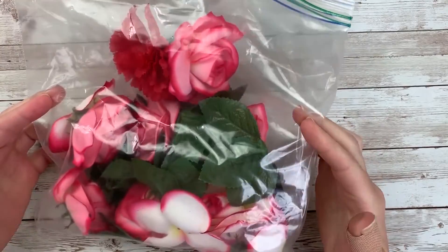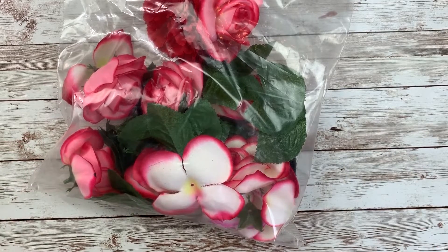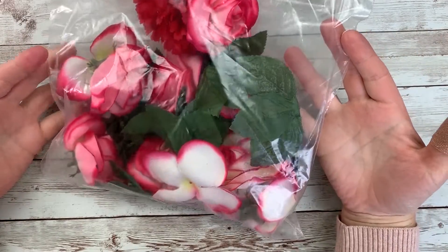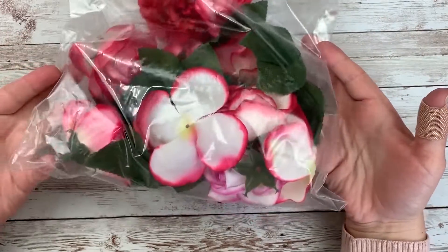I have some leftover Dollar Tree rose petals — I probably used these in my journal last year. I have a whole series on my channel, like 14 days of journaling I did last year with last year's Valentine's Day collection. I'm specifically not going to look at those videos so I don't copy myself — I want this one to be fresh. But I have to admit I like the petals on the pages, so I might do it again this year. And these are my leftover Dollar Tree flowers.